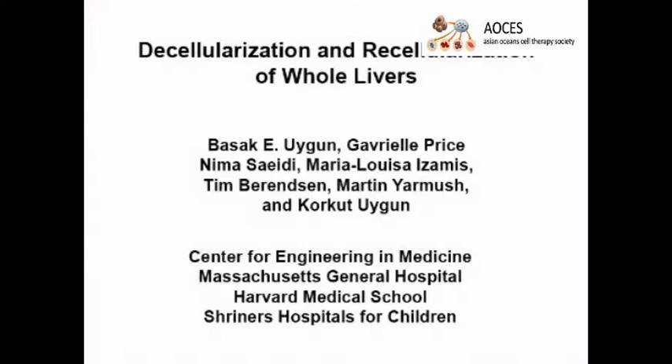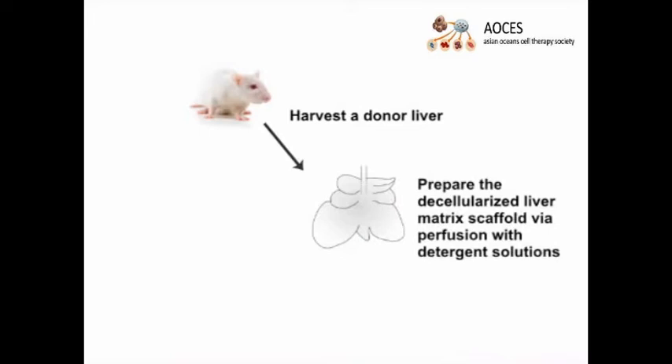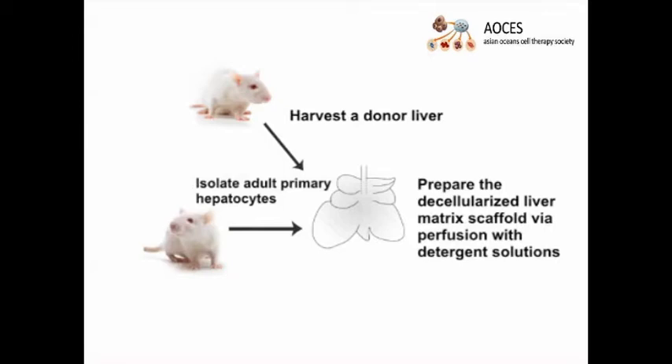The overall goal of this procedure is to prepare recellularized liver grafts by using decellularized liver matrix. This is accomplished by first cannulating a donor liver. The organ is then decellularized by perfusion with a series of detergent solutions. Recellularization of the decellularized liver matrix is then carried out by introducing adult primary hepatocytes by perfusion. Finally, an in vitro perfusion system is used to culture the recellularized liver graft.